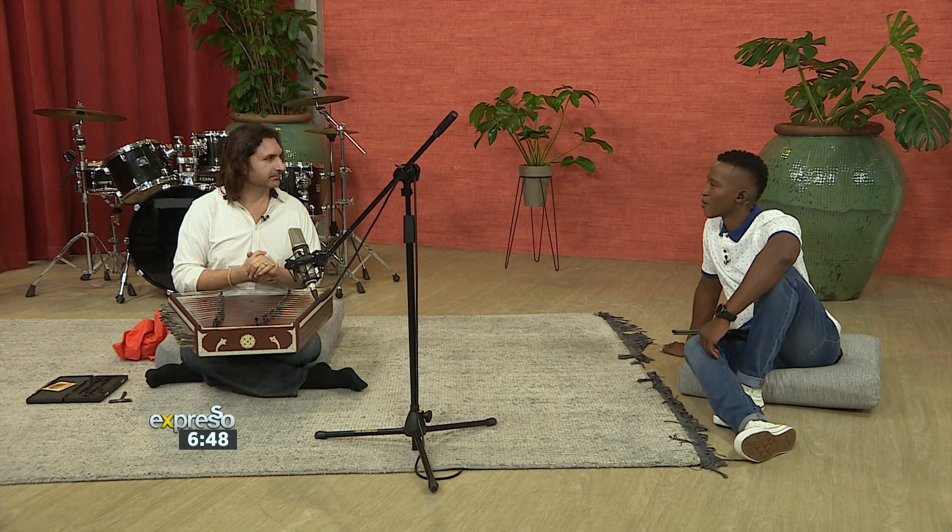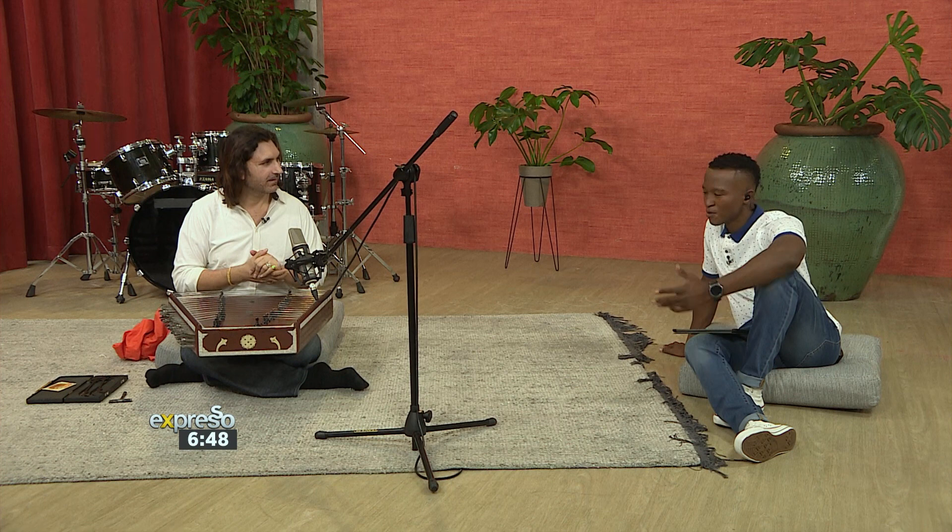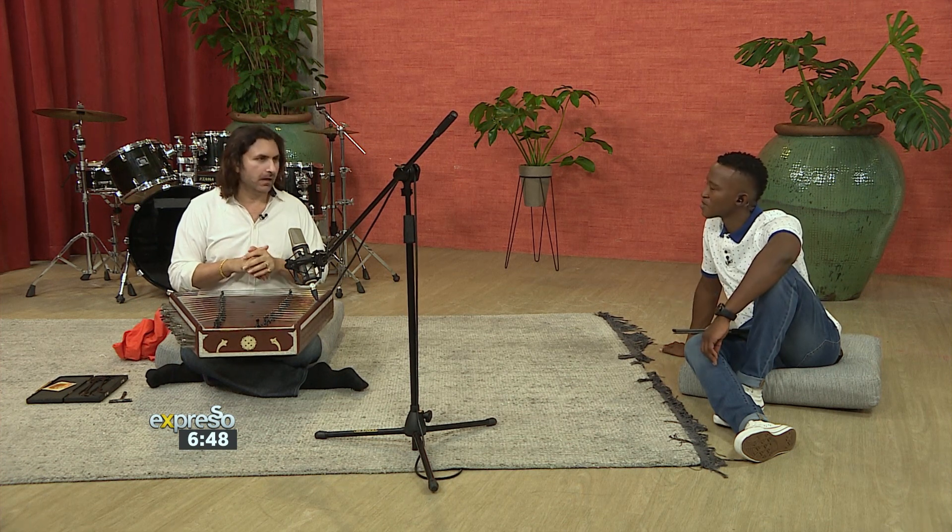That is extraordinary. Tomorrow, on the 21st of February, at the Artscape Opera House, you'll be joined by a 46-piece Cape Town Philharmonic Orchestra. That's right. Tell me about what people can expect from Symphony of Santour.